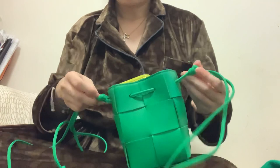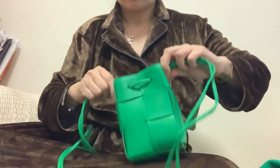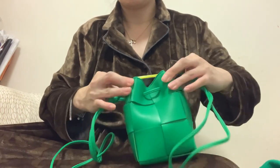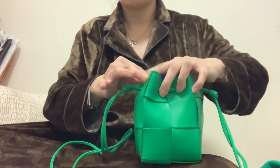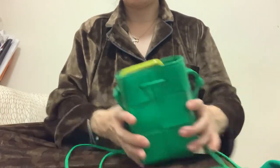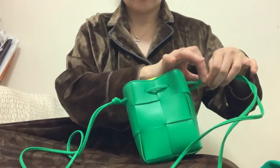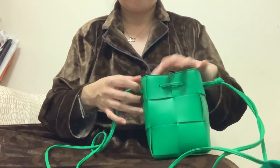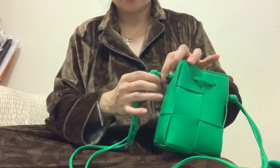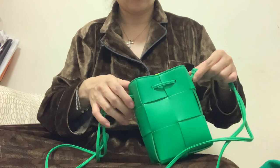I'll try to figure out if I can make a knot that I can slide to create more of a pyramid shape — narrower at the top and wider at the base — instead of a square opening. I have a small pouch from Bottega and I remember a lady helped me put some sort of mechanism on the straps to make it easy to adjust, so I'll find out.